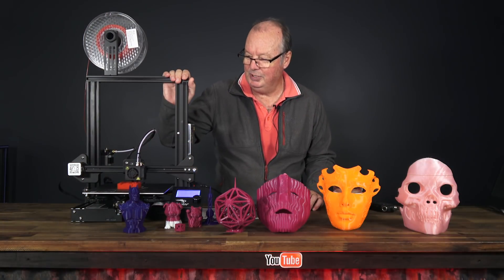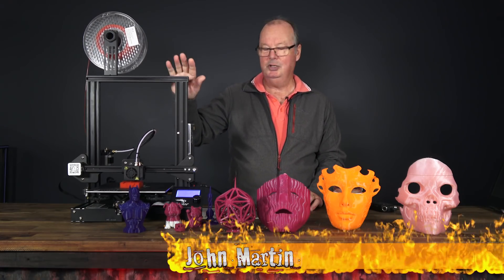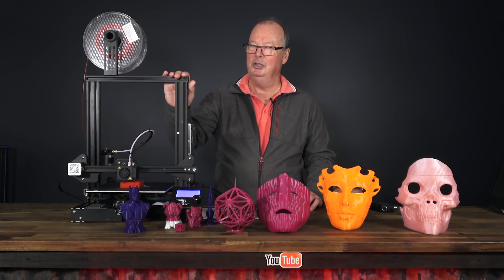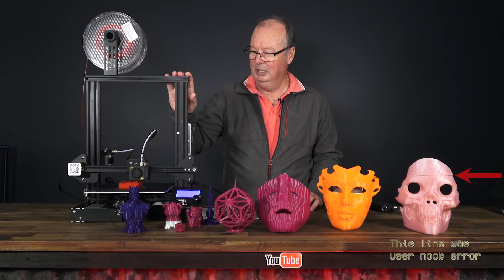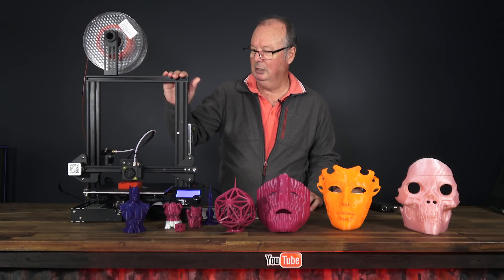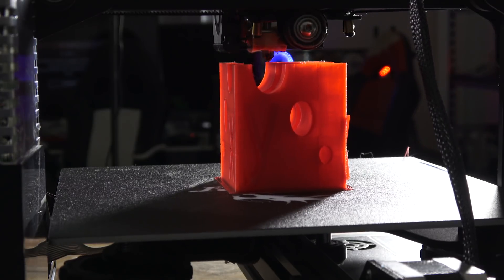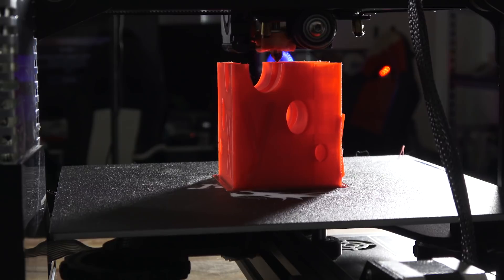We're back. This is the Ender 3 made by Creality. As you know, Creality make the CR10 series which is a great series of printers. They also have the Ender series. The Ender 2 we've already reviewed. This is the Ender 3. This is a RepRap style printer. It is an FDM printer like all of their printers in the CR10 and Ender series.